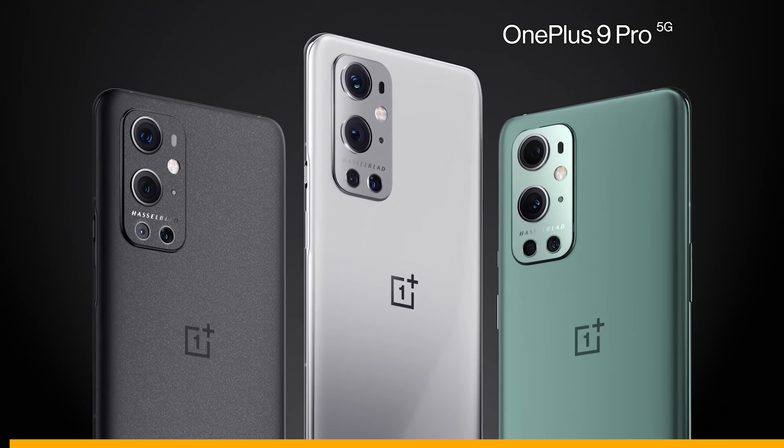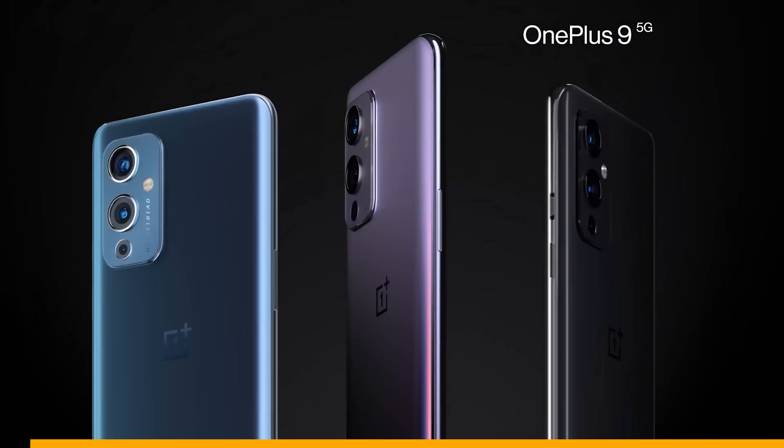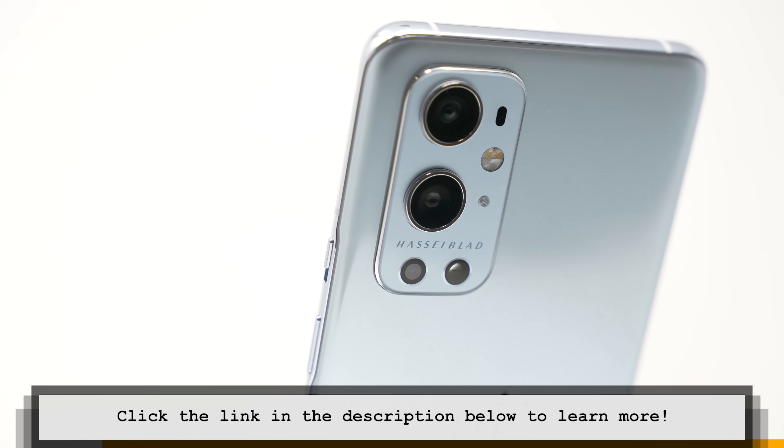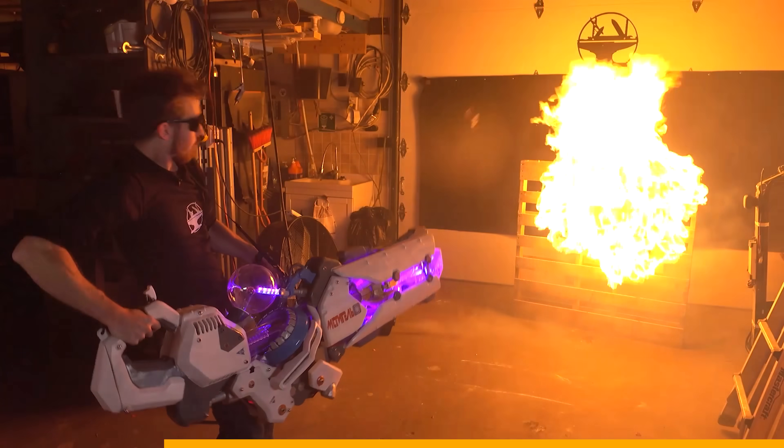This video is sponsored by OnePlus, a smartphone brand that brings premium tech at affordable prices to the world. OnePlus is doing a massive giveaway of 50 OnePlus Buds Z2 and 25 OnePlus phones. Click the link below for your chance to enter. Here at Hacksmith Industries, we often go by the motto: bigger is better. Over the years we've made some pretty massive builds — look no further than the power loader.